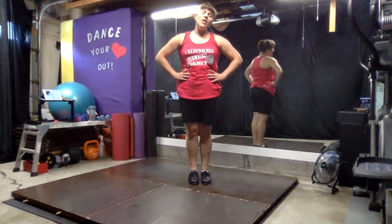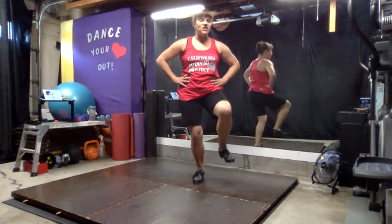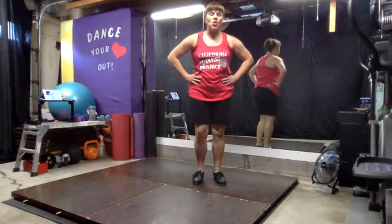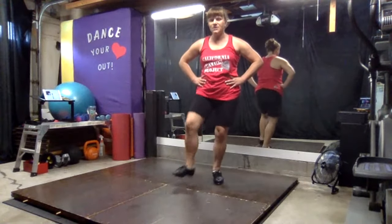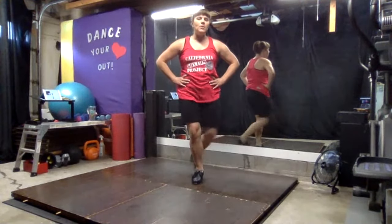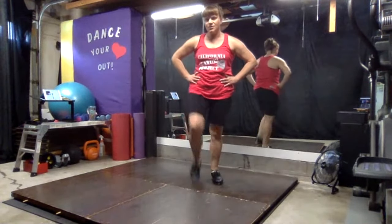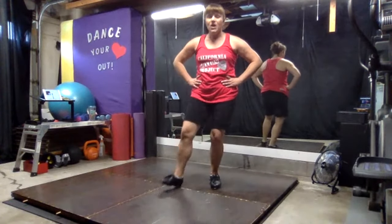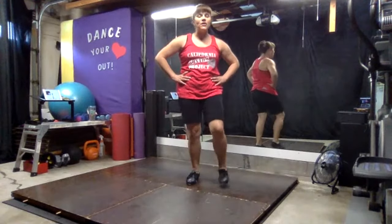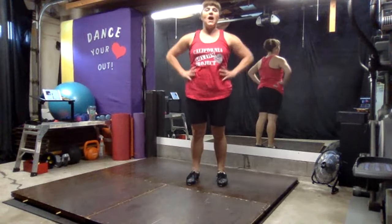So the next practice movement would be replacing the heel dig with a stomp. It would go like this: stomp, step, step, stomp, step. Stomp, ball change, stomp. If the heel dig is better for you, keep practicing with the heel dig. If you're ready to move on to the stomp, practice the stomp.